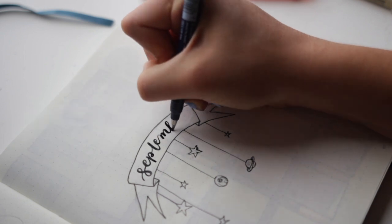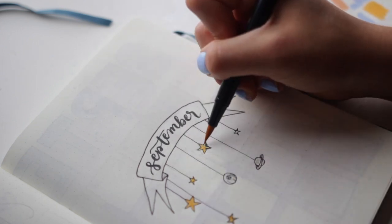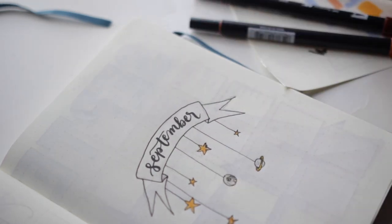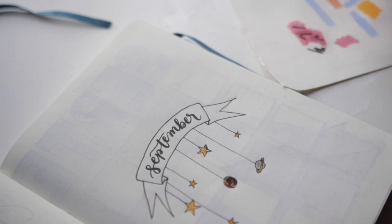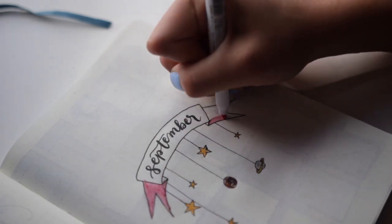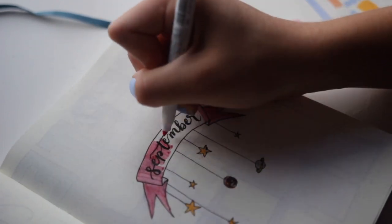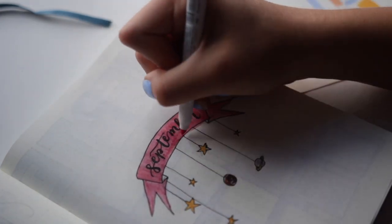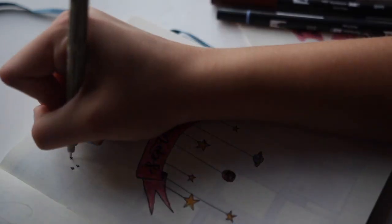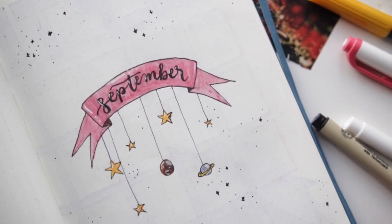I'm going in with my Tombow Fudenosuke — is that how you pronounce it? — pen, and writing September in calligraphy. Then I'm coloring in the planets and stars with my Tombow dual brush pens. I don't know the color numbers, sorry. And then I'm coloring the banner in with a mild liner. I was nervous about smudging the ink, so I had to be careful and try to avoid directly smudging the juicy ink over the September so it didn't smear. But I think it worked out. It doesn't look the greatest in terms of strokes because mild liners don't always do the best at that, but I added a few little stars and some highlights and I like how it turned out.